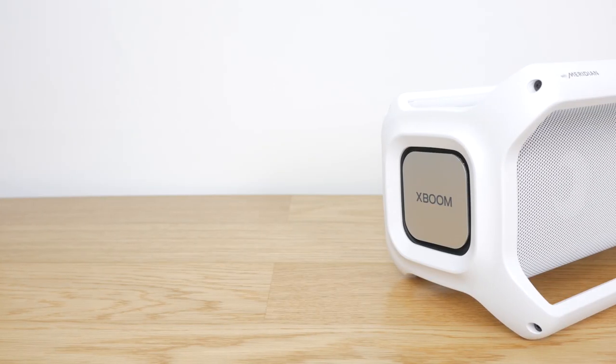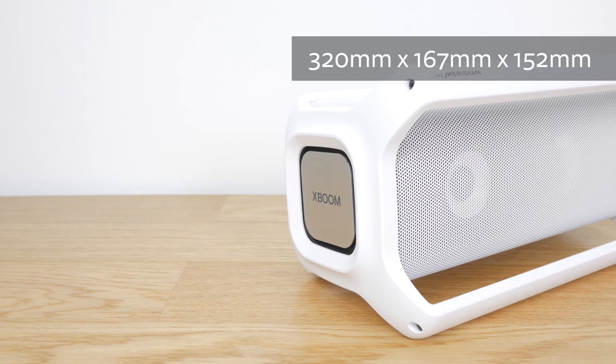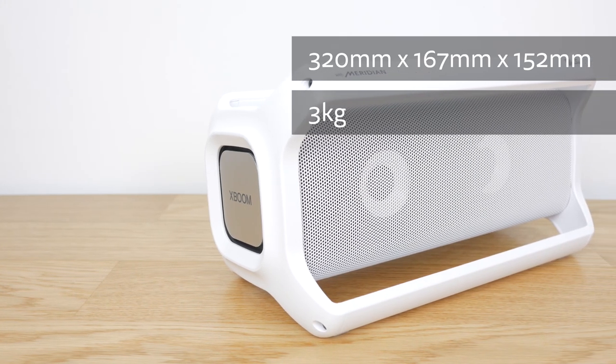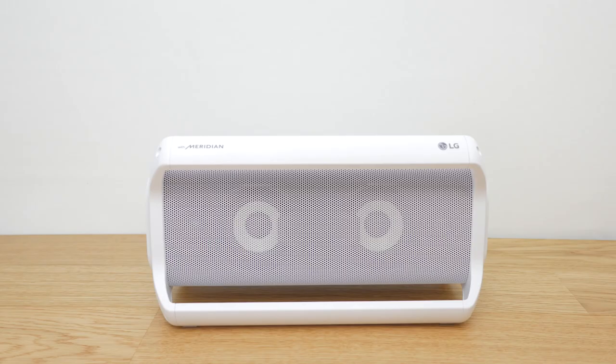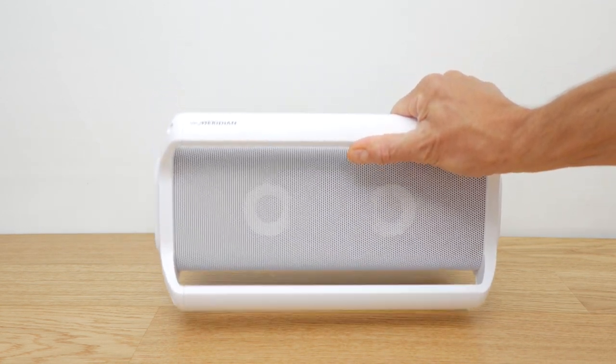The first thing you'll notice is its size. This is a big portable speaker at 320mm x 167mm, standing 152mm tall and weighing in at 3kg. It has distinctive carry handles on the front of the unit which, despite its size and weight, actually make it quite portable, but it's not ideally suited for travel.